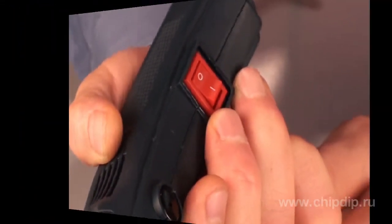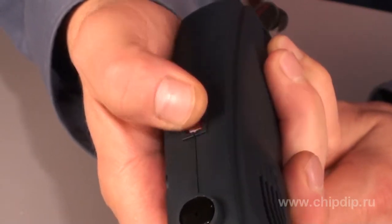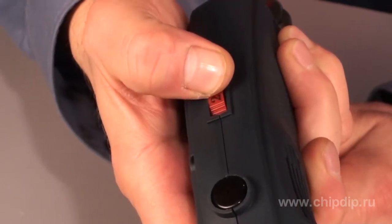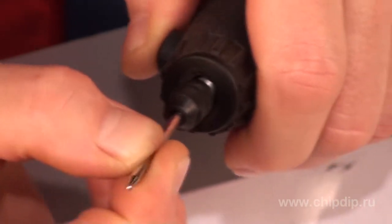The motor's rotation speed is regulated with the help of a variable resistor located in the upper part of the tool's case. The nozzles can be replaced both manually and using a wrench.